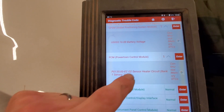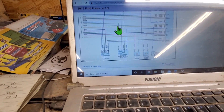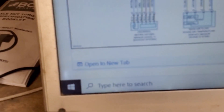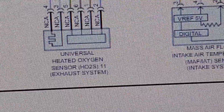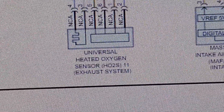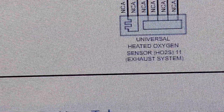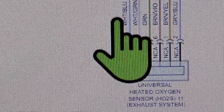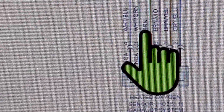I'm going to hunt down this heater control and dig right into her here. I've got a wiring diagram pulled up on AllData, and we're looking at a 2013 Focus 2-liter. Right there is our universal heated oxygen sensor, bank one, sensor one. Our heater circuit is on the left, and this is the actual sensor wiring. We're going to be looking at the white and blue, and white and green wire — terminals three and four are going to be for our heater, so we'll go over and check that.